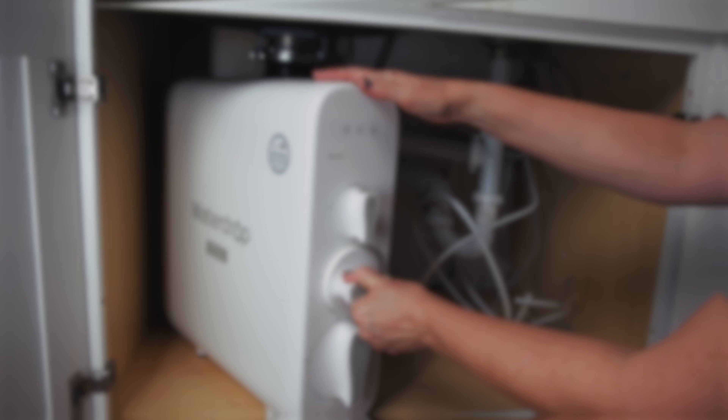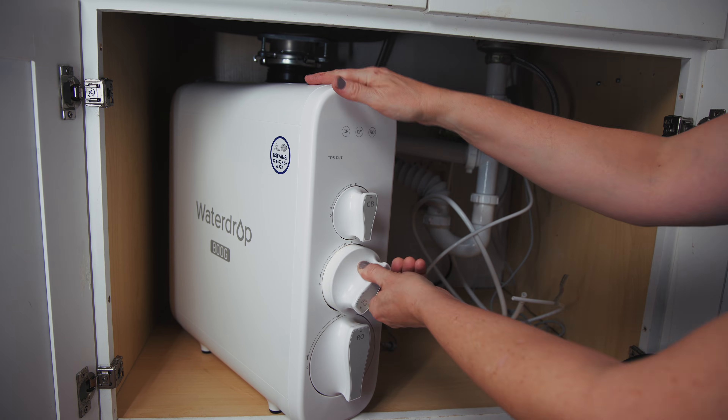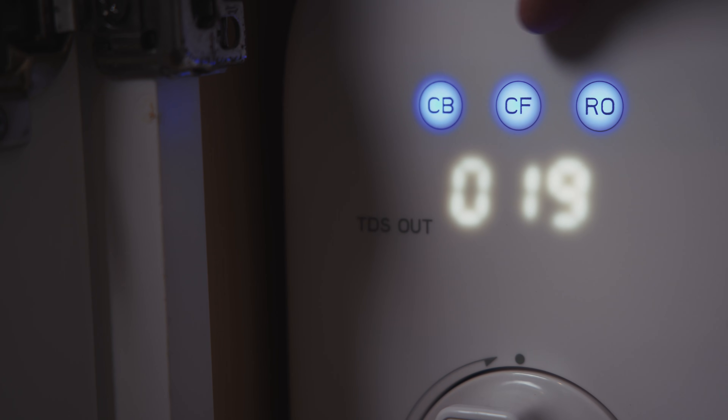Replacing filters is super easy — you just twist out the old and twist in the new, reset the filter life indicator, and prime the newly installed cartridge.